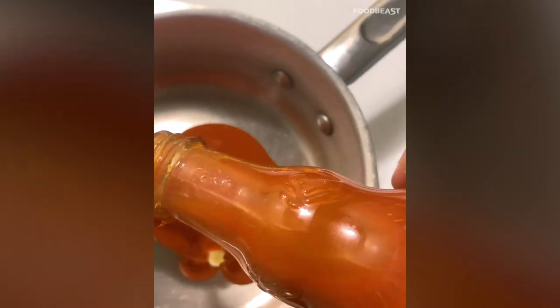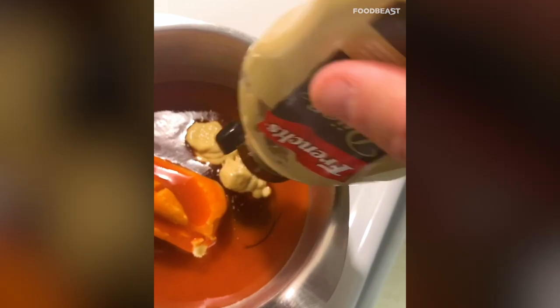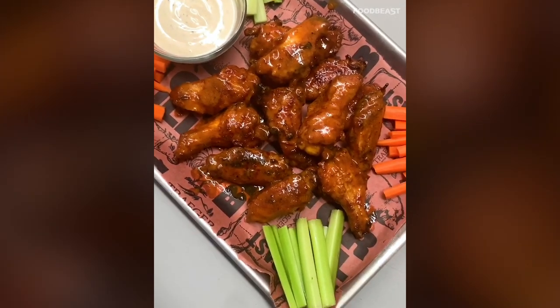While the last 15 minutes are going, make the sauce: half a cup of butter, half a cup of Frank's buffalo sauce, a quarter cup of Traeger barbecue sauce, and two tablespoons of Dijon mustard. Bring that to a simmer and mix it up. Once the wings are nice and crispy, dump the sauce on, toss them, and plate with some celery and carrots.